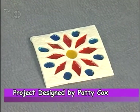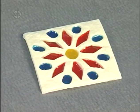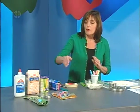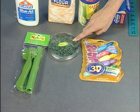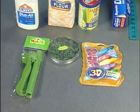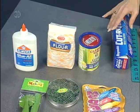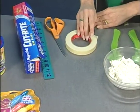Our first project is this great stained glass clay tile. Here's what you're going to need: some clay tools, one-inch clay cookie cutters, 3D pens, all-purpose glue, flour, and cornstarch. Basic tools include wax paper, a ruler, scissors, and masking tape.